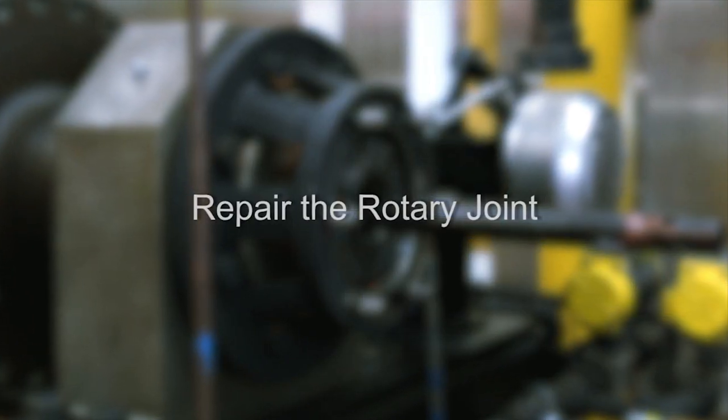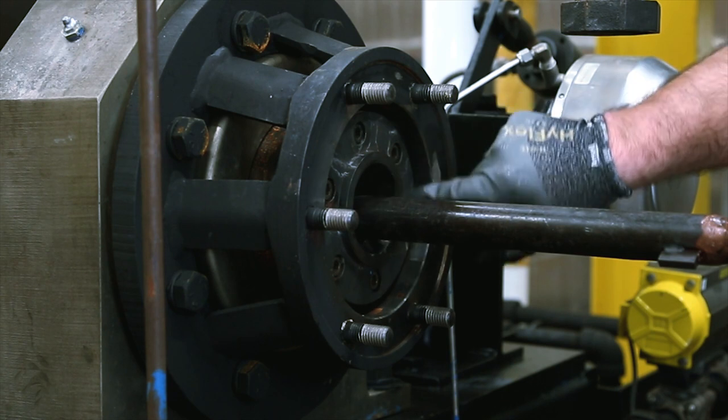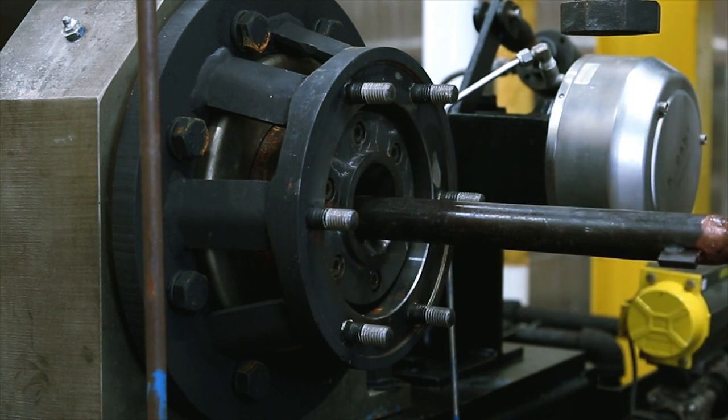We will now repair the rotary joint. Inspect the sealing surface of the wear plate. If it is worn, scored, steam cut, or otherwise damaged, it must be replaced.